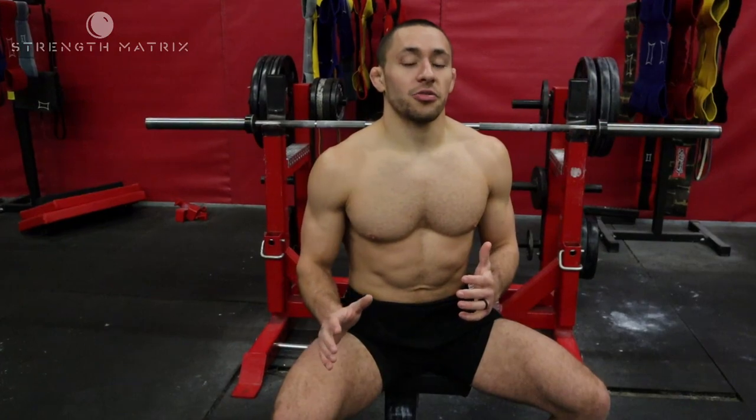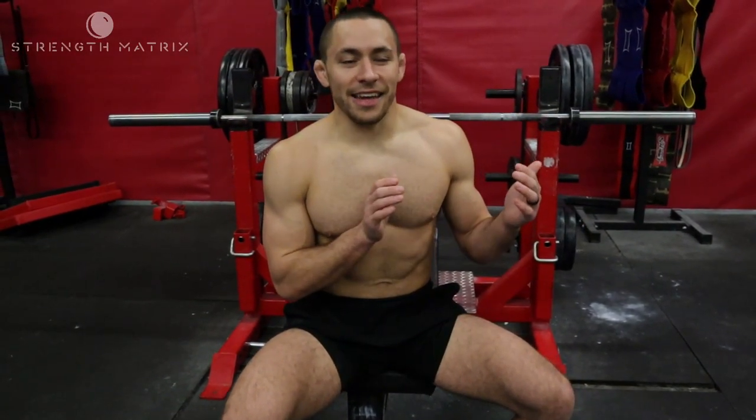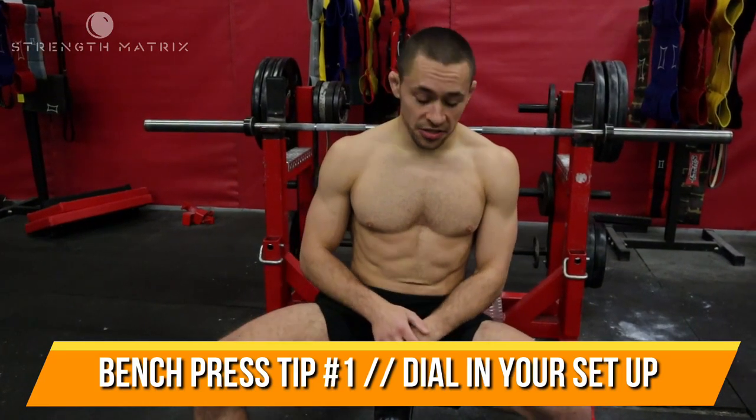Let's dive right into it — how to bench press. The bench press is an awesome exercise, and it's also one of the most common exercises, which makes it one of the most commonly bastardized and most often done incorrectly. The most important thing when it comes to the bench press is to really dial in your setup. There are a few things you need to think about as you're getting set on the bench press.